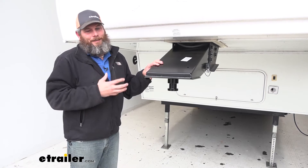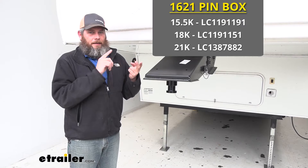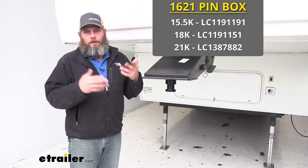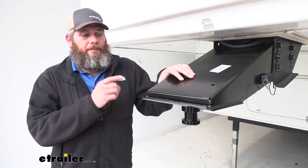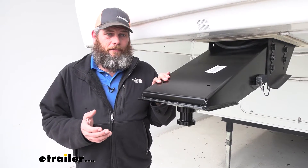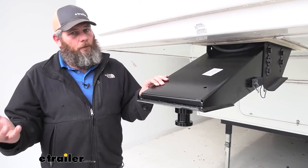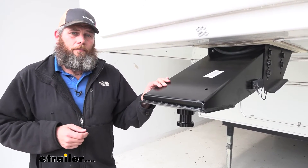This one uses a 1621 pin box. Lippert has this in a standard, an HD, and then an SHD — which would be super heavy duty. In the standard duty model it's going to have a 15,500 pound capacity. The heavy duty, which we've put on here, is the 18,000 pound, and the super heavy duty goes to 21,000 pounds.